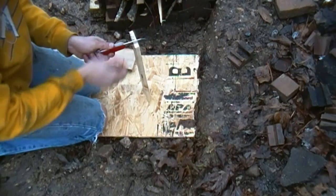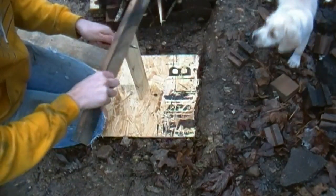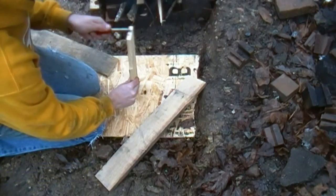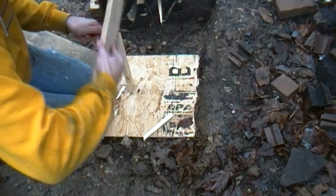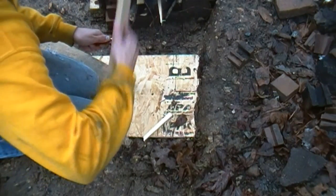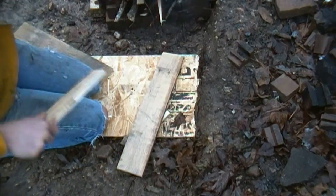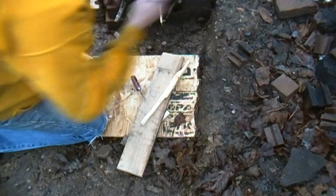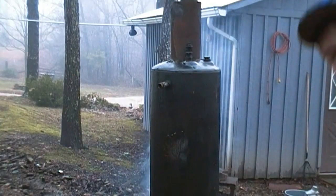Dog, I thought I told you to leave! I'm gonna have to spank you. That ain't much — a little small wood. Got the dog investigating it.